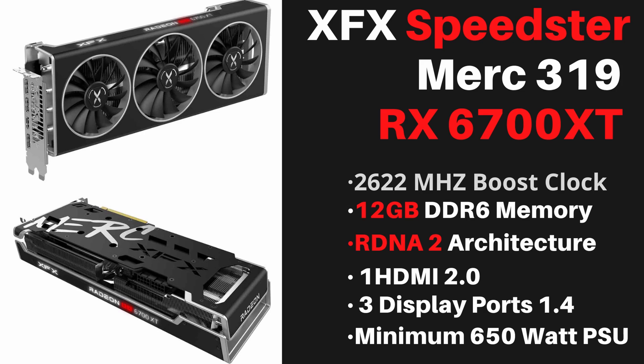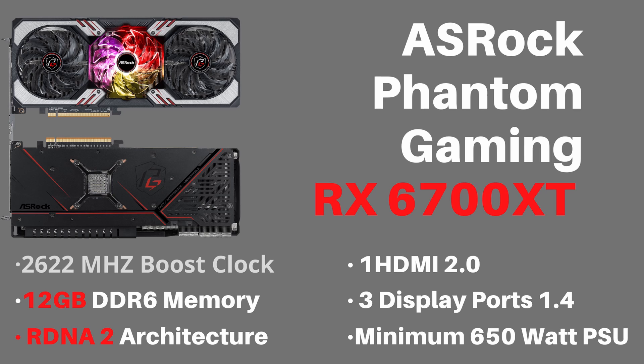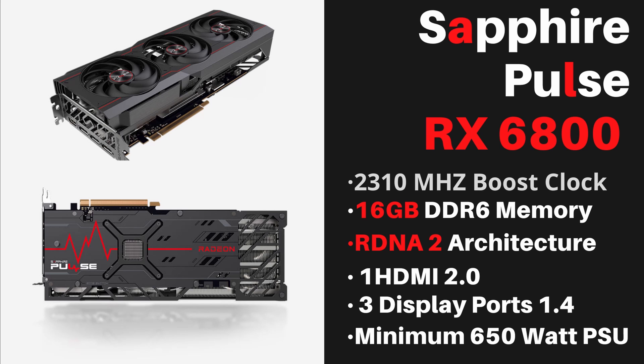The Merc 319 has a 2622MHz boost clock, 12GB GDDR6 memory, RDNA2 architecture, one HDMI 2.0, three DisplayPorts, and a minimum 650W PSU. The ASRock Phantom Gaming 6700 XT — about $100 more — has a 2622MHz boost clock, 12GB GDDR6, RDNA2, same display outputs, same 650W minimum. The Sapphire Pulse RX 6800 has a 2310MHz boost clock, 16GB GDDR6, RDNA2 architecture, same display outputs, and the same 650W minimum PSU.